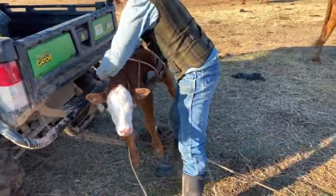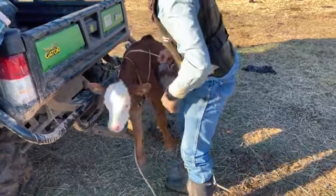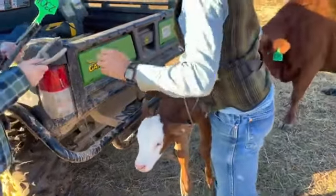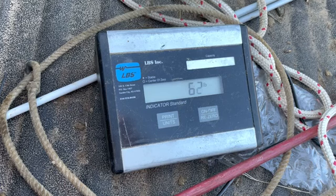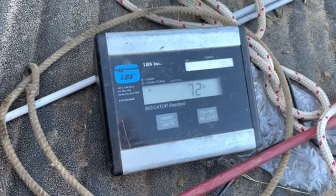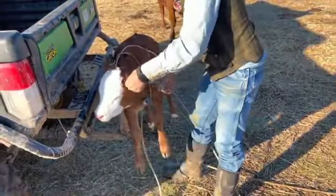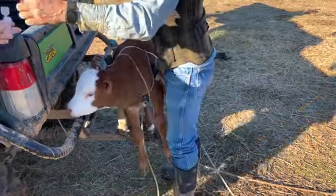Here we're tying the calf on there because we're going to transport him, but if you're just weighing you don't need to do that. The LBS scale is two parts: you have the readout that we put in the back of the gator — it's battery operated and it locks in on the weight of the calf. Then you have the cradle, which houses the load bar for the scale and holds the calf securely. Way better than the ways we used to do it.